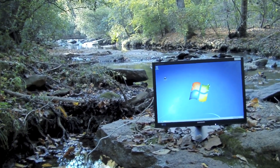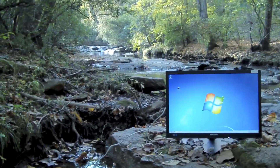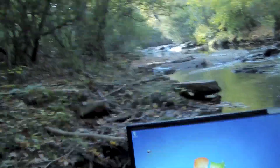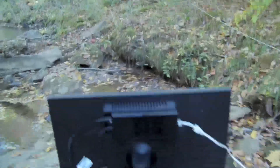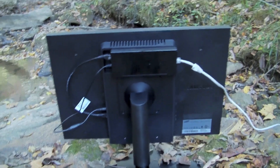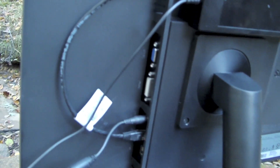If we go around the back of the thing, we're going to see that it truly is a PoE device. You can see I've got the monitor up and running — I'm actually connected to a VMware View Desktop. The ethernet cable comes into a brick. You can see there's no power coming off of it — it's just ethernet. The brick splits it off from network and power, and then that plugs into the back of the monitor.